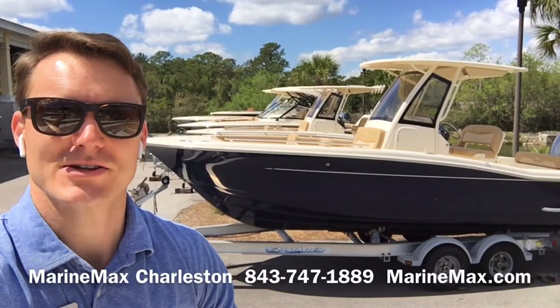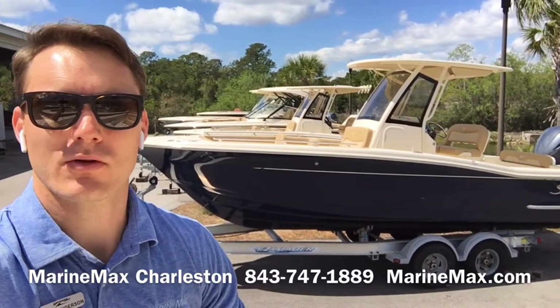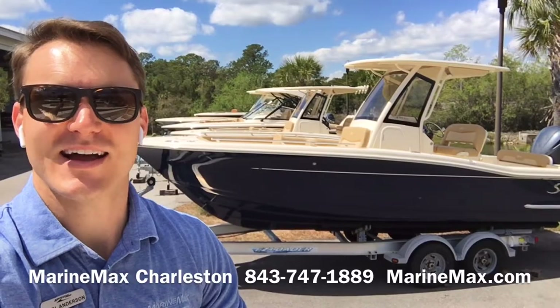Hey, this is Carl Anderson with MarineMax Charleston off Daniel Island, and today I'm going to take you through our latest arrival, a 2020 Scout 235 XSF.